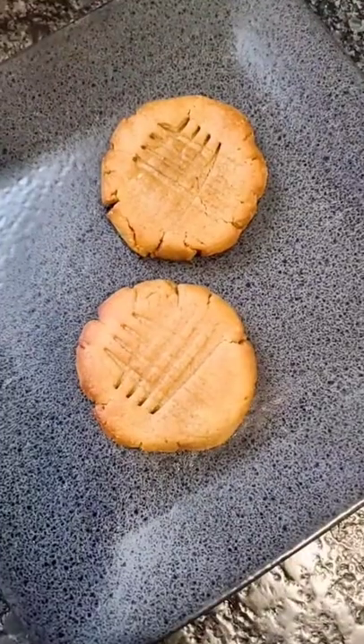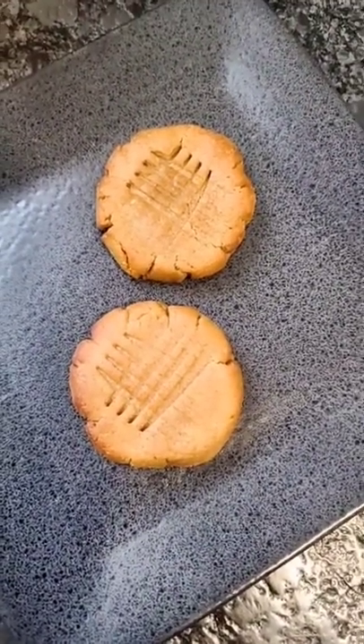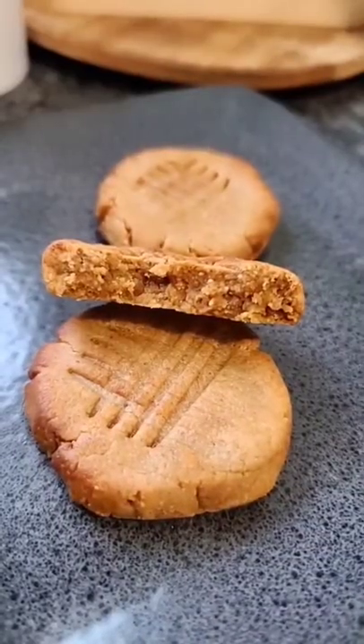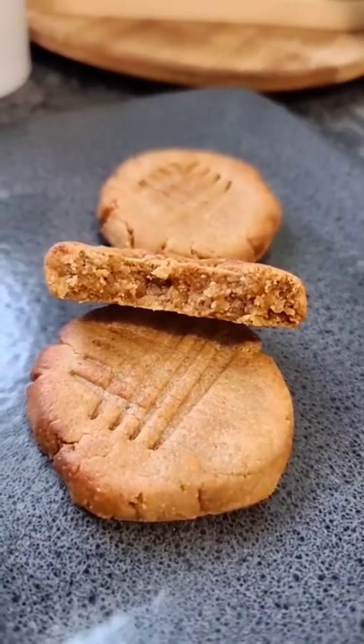Once these are done baking, try to restrain yourself and give them a few minutes to cool down, or they're just going to fall apart. But once cooled, you end up with a soft batch peanut butter cookie that's low carb and diabetic friendly.